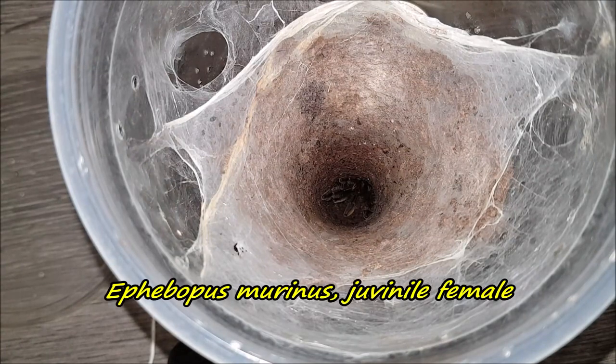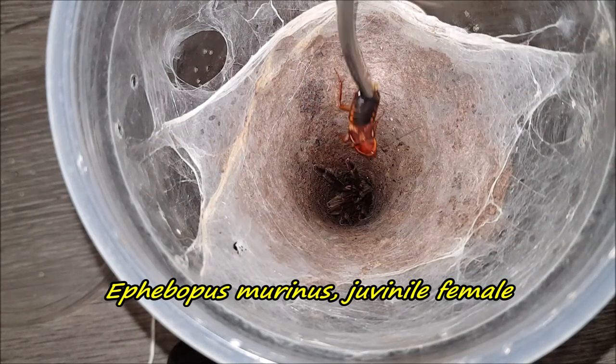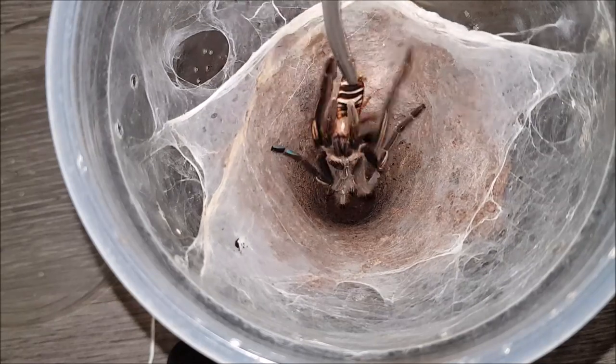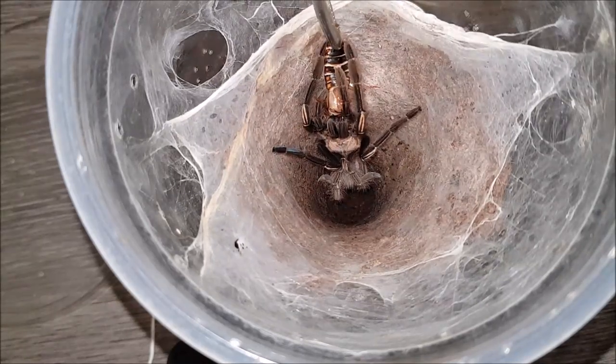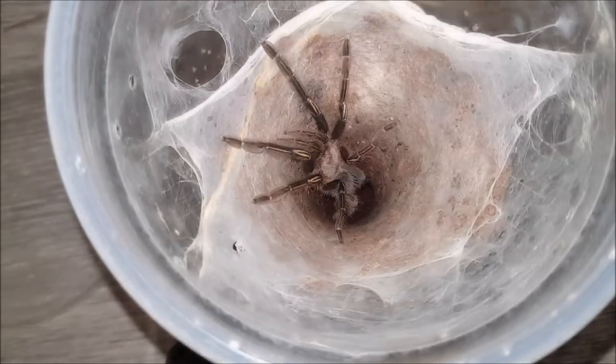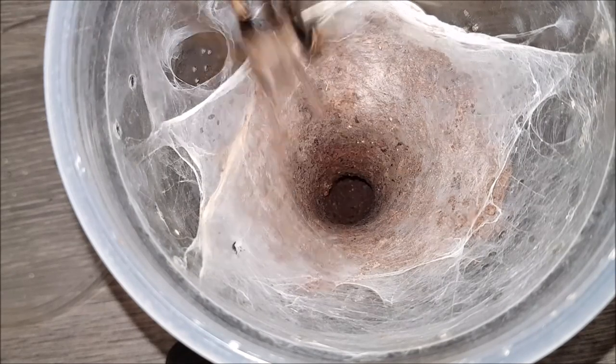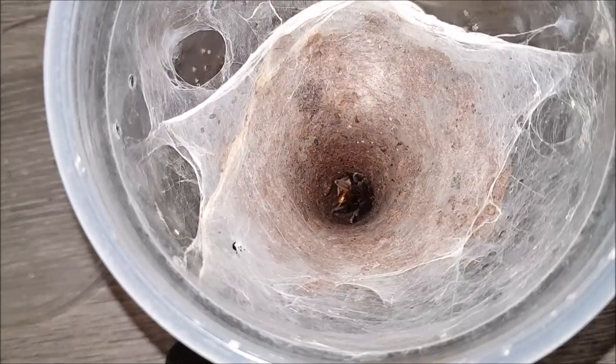Here we have my Aviculopus murinus female. Let's hope this roach can draw it out a bit. She tore off yet another abdomen. So I'm going to throw in another one. I managed to fish her out — let's see if she would take. We're going to leave it at that. On to the next.